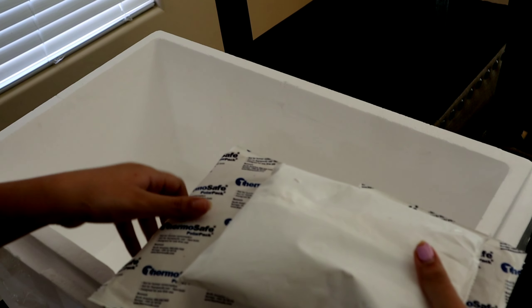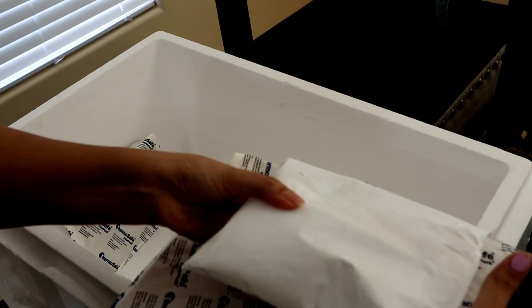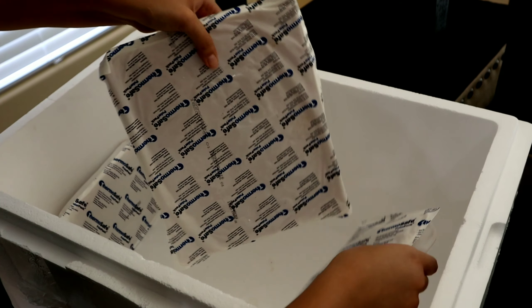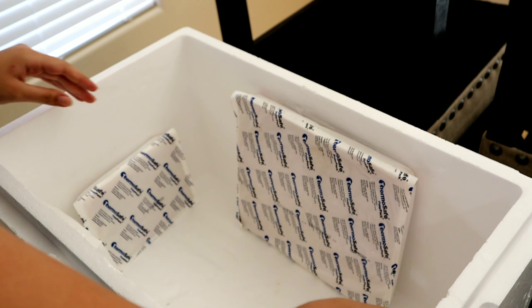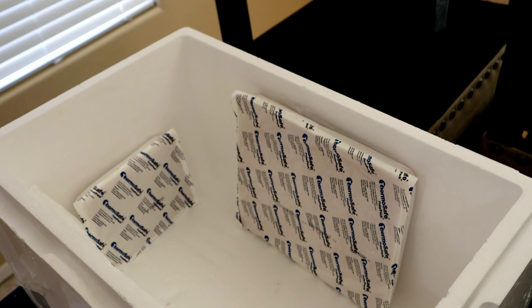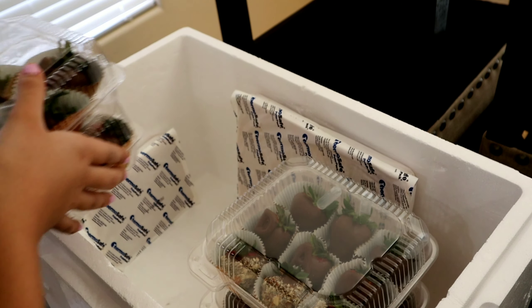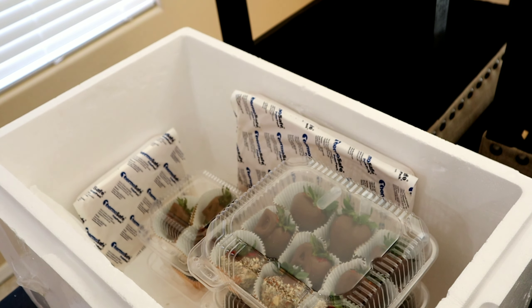I have personally found that using a foam box is very helpful for the strawberries and it keeps them from sweating like the refrigerator does. So this is how I set up my foam box — I put ice packs around it, leave the middle open for the strawberries, place them in, and just put the lid on afterwards.